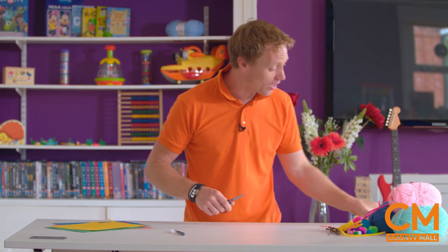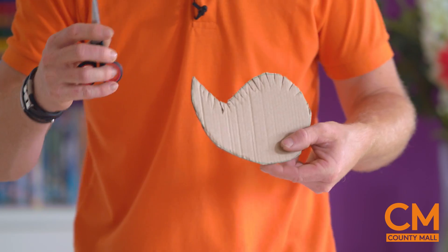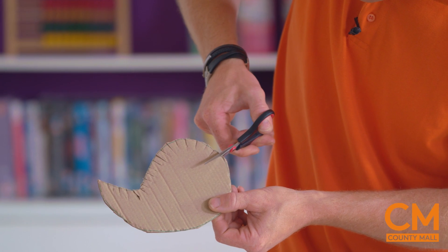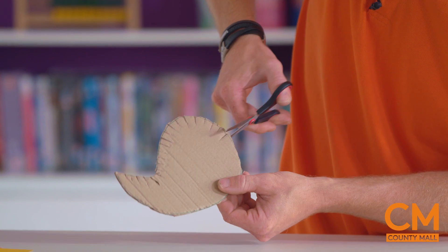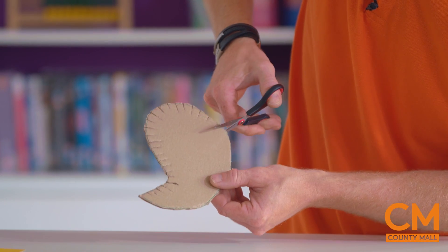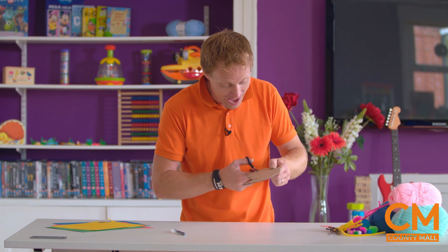So here's what we're going to start with. Get your scissors - get your grown ups if you need some help with those. And we simply need some slits around the outside of our yarn bird's body. So we take our scissors and very carefully cut about one centimetre in and about one centimetre apart all the way around the outside.